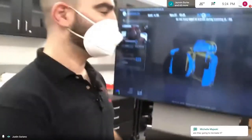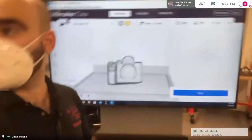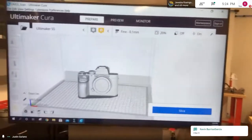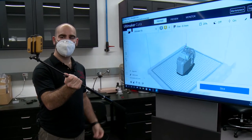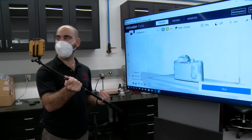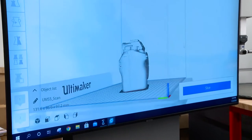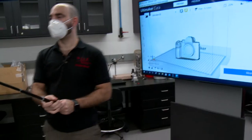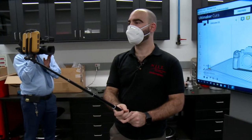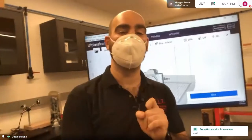So Adam pulls up the 3D model in Cura — and there's that scan of the camera. You can edit the model there, and yes, we are going to recreate it. I'll show you right after I show you 3D printing.